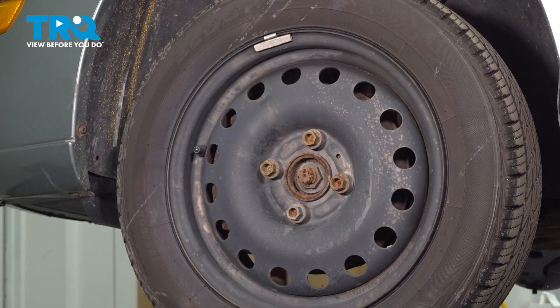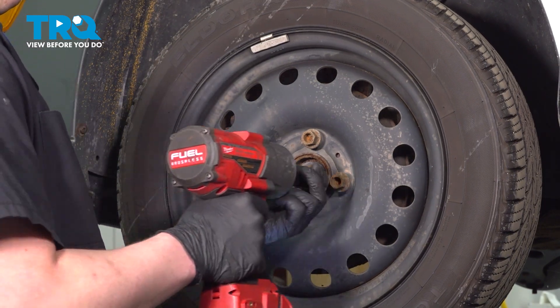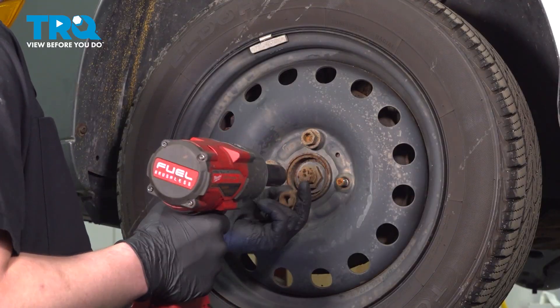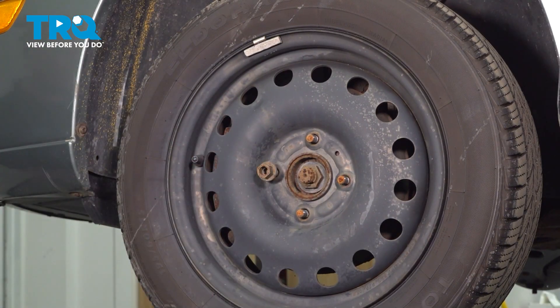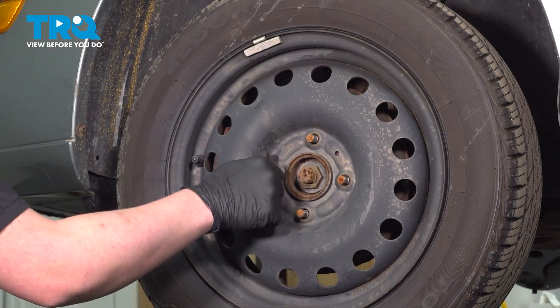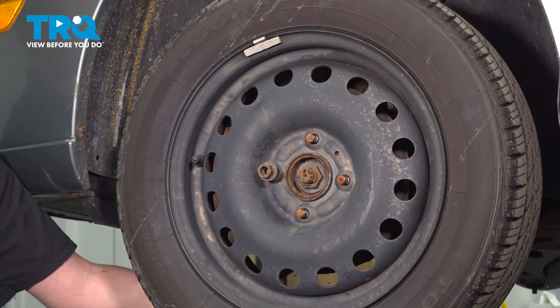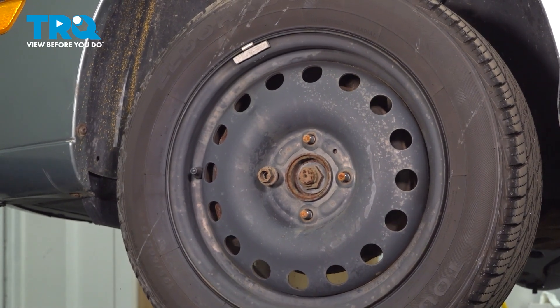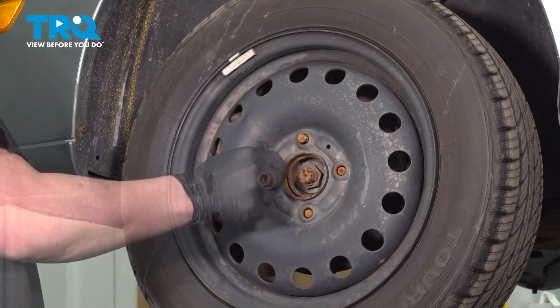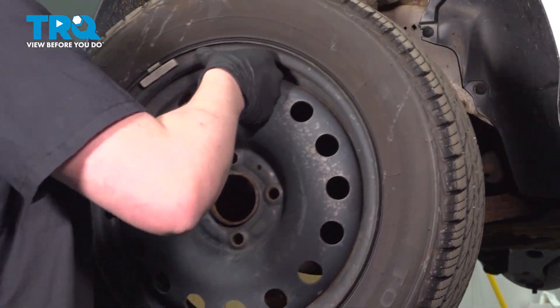Using a 19 millimeter socket, remove the four lug nuts. If your wheel is stuck on, leave one lug nut threaded on. Using a soft face hammer, hit the rim on the back, then remove the wheel.